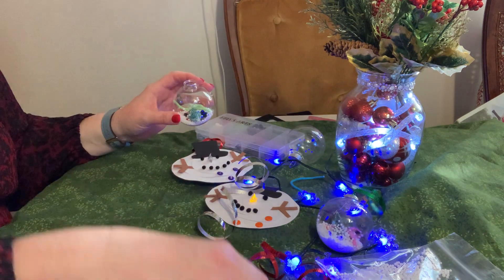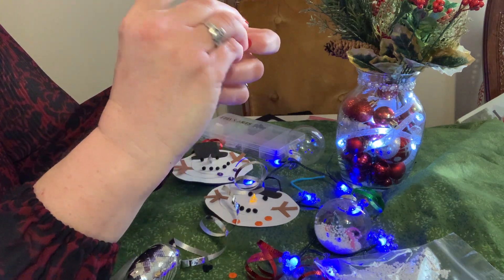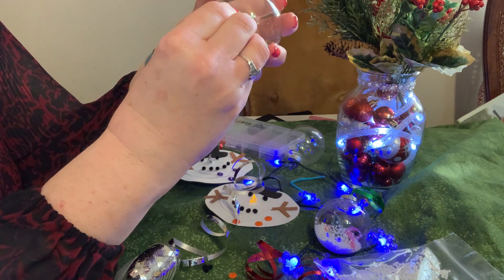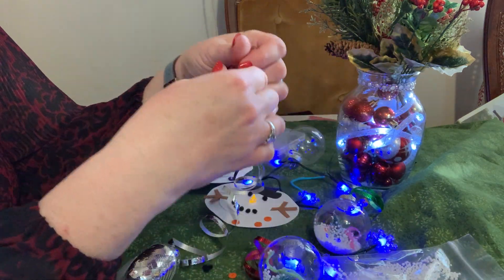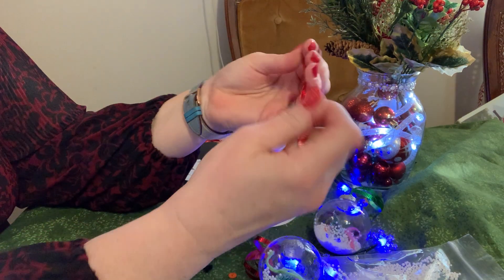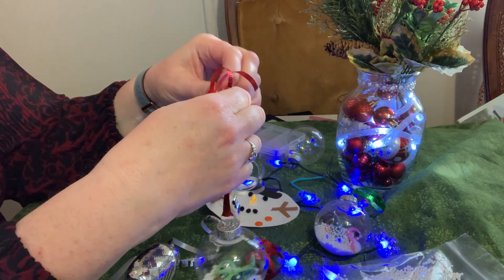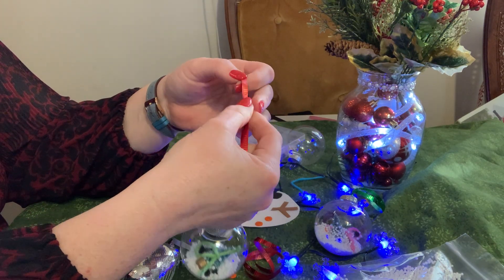Then you just have to put your lid back on. Since these are plastic, the likelihood of them breaking is so much less than if it were glass — sometimes when you take the tops off glass ornaments they crack, so plastic is much safer. You have everything in there, and the last thing to do is put a piece of ribbon on so you can hang your melted snowman up. Just poke it right through, make a knot, and you can tie a knot up on top too. And that is the last List take-and-make craft for your age group this year!